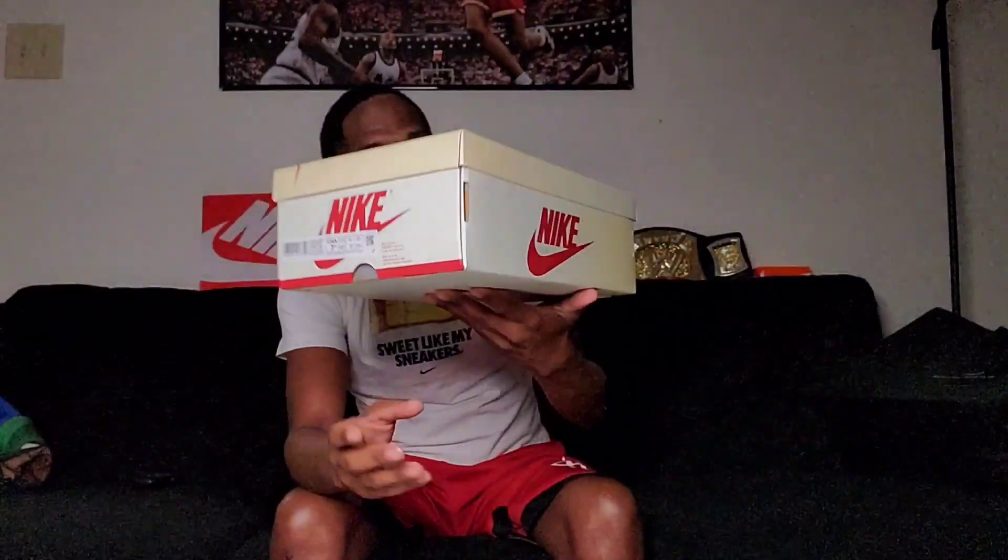Y'all see this box? It looks like the Jordan One box — y'all see that? Since Jordan has taken over this brand, the box styling has changed. This is the Jordan Airship PE SP.